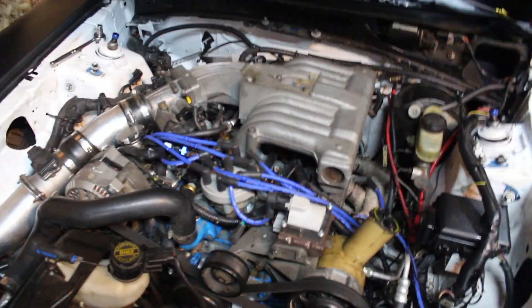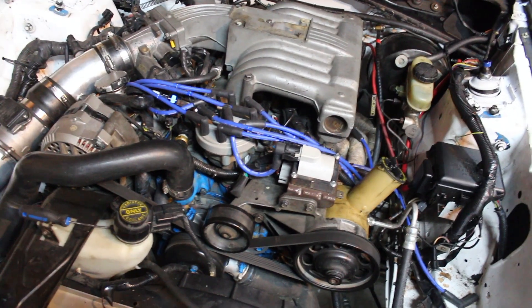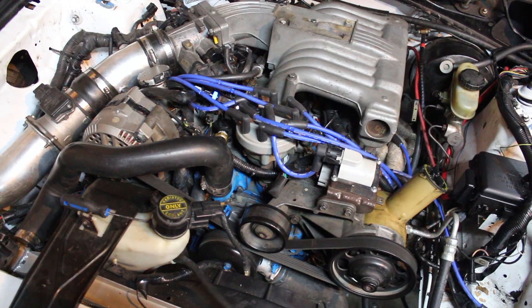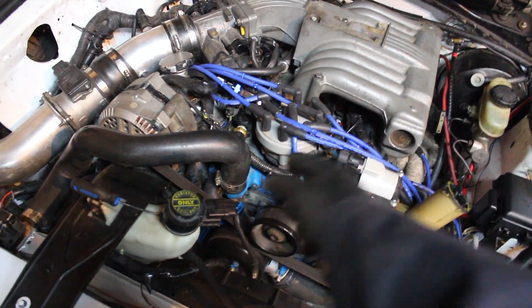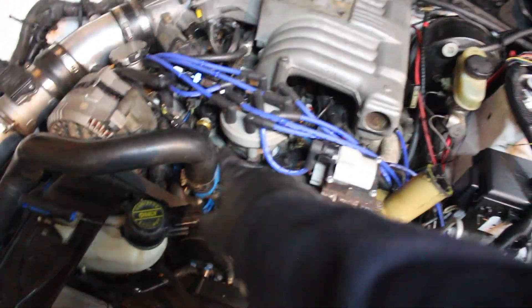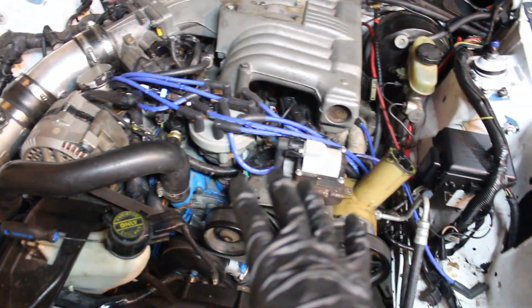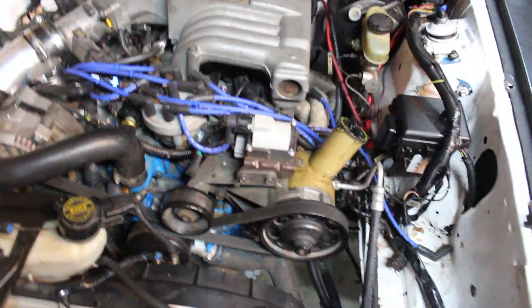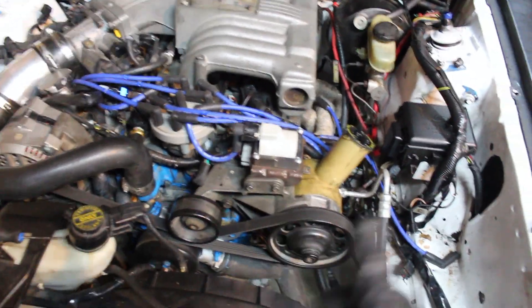Intake's on, everything's good. What we're going to do is fill it up with water first. I might pop that hose off, put some water in, make sure that none of the intake gasket or anything on the engine is leaking, and then drain the water out and put some coolant in. Then we can do the oil change and she should be ready to rock.